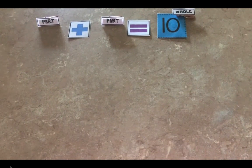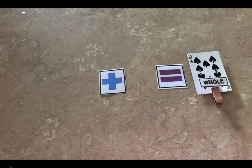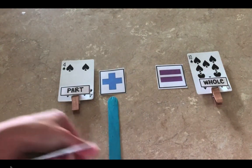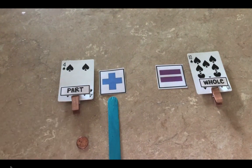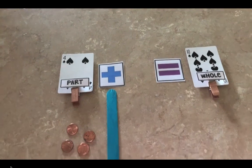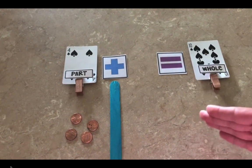In today's activity, Tens Go Fish, you will be adding within the number 20. You will use addition to find two cards that equal the sum of ten — put them together and they will equal ten. For example, if I have four, I'm looking for a number that when I add it to four, it is going to equal ten. This is where I might use my tens frame or a stick to break apart my two parts. If I wanted to use my counters, I might build the number four, and I'm looking for another part that when added to four will be the same value as ten.